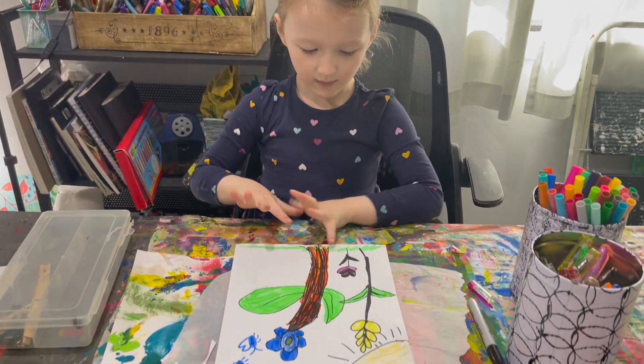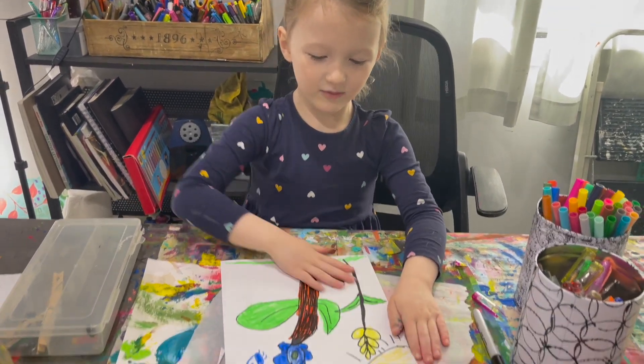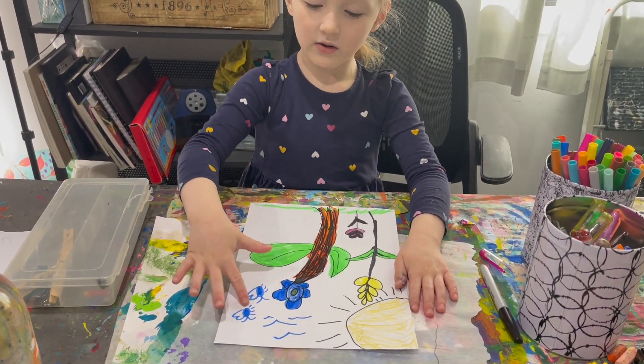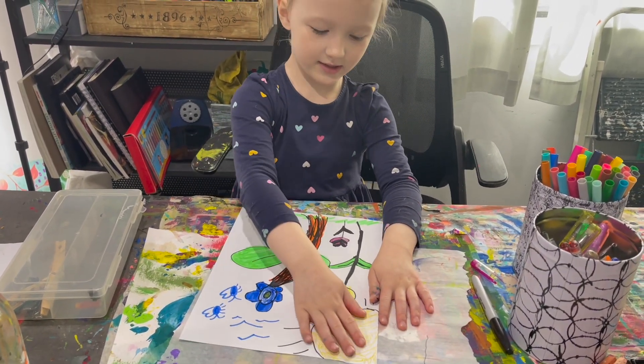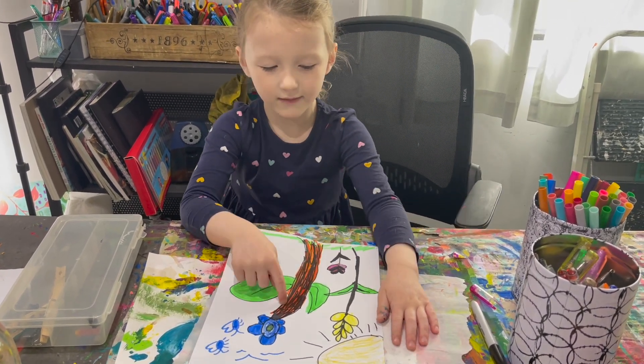I am done. I will explain my picture. These are blue flowers. Here are birds. Here are butterflies. Here is the sun. Here is a tiny plant that hasn't grown like these.